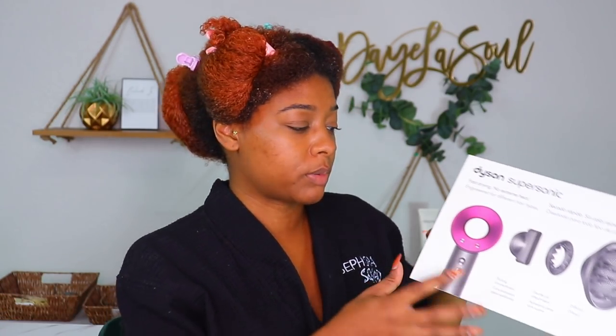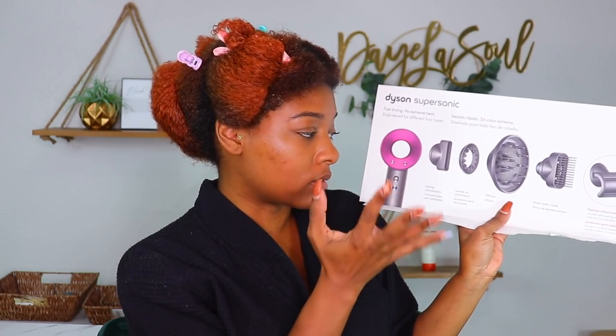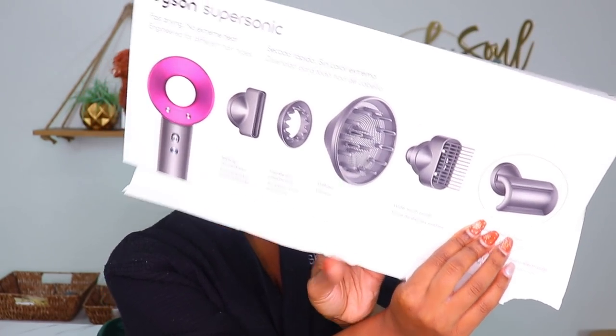It comes with a styling concentrator attachment — that's what it's called — for the tension method, which is the primary way I stretch my hair. Though now that my hair is pretty healthy, I don't mind using the comb attachment if I'm trying to hurry through it. Then it has the gentle air attachment, I'm not quite sure how that works, but I'll show y'all. It also has a diffuser and a wide-tooth comb attachment, which is what I want to try today.